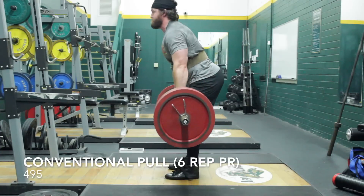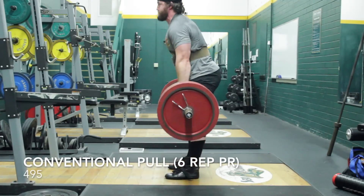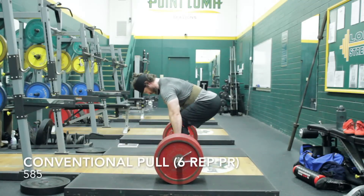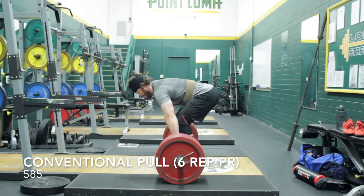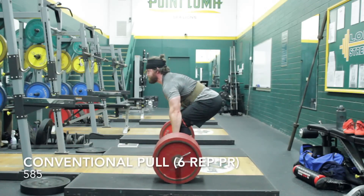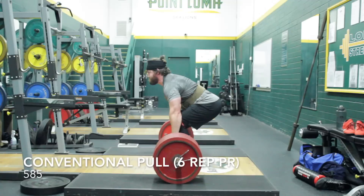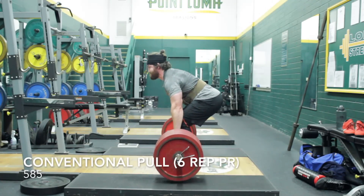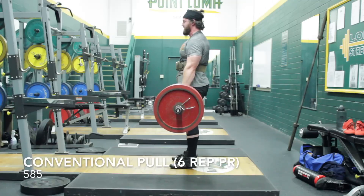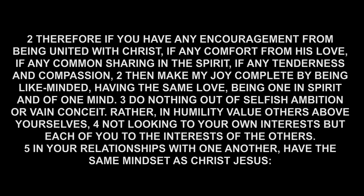I was going back and forth about whether to go for a six-rep PR on conventional because I was a little tired, but I decided to be conservative and just pull 495. The most I had done for a triple conventional previously was 505, so this is three more reps at 10 less pounds, and it moved really easy. I then decided to see what 585 felt like for some reps since 635 had moved so easily. The first rep moved well and my lockout was really working. I did start to have some mid to upper back rounding, and especially on the last rep I probably shouldn't have done it, but 585 for 6 ties my best sumo set for 6, which was a really interesting thing.